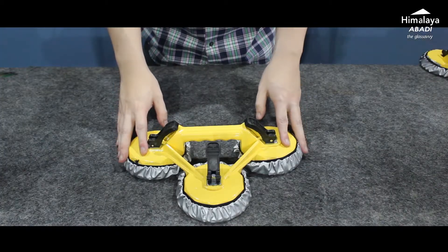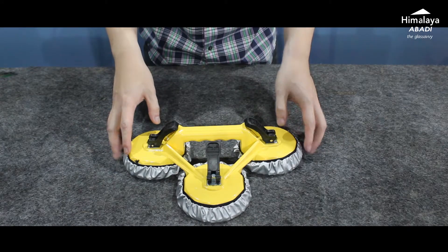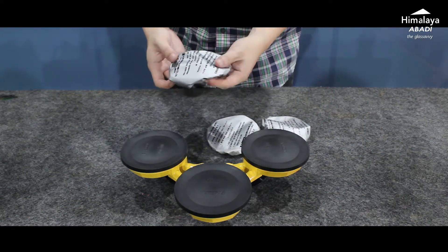The material is also metal, similar to the double-eye cop, because it is meant for heavier glass. One cop can lift up to 120 kg. To summarize: single-eye is 40 kg, double-eye is 80 kg, and triple-eye is 120 kg. The rubber quality is equally good, ensuring the suction grip on the glass is very solid and not prone to slipping.